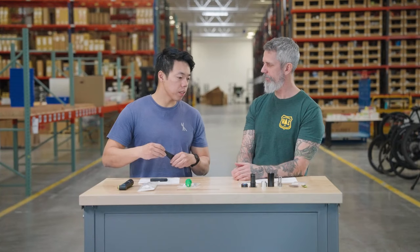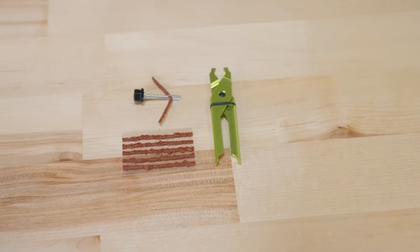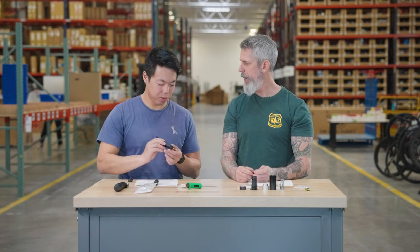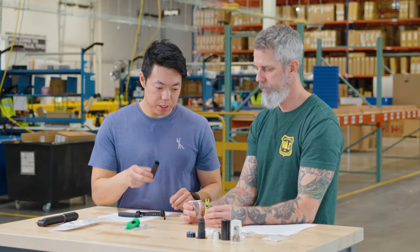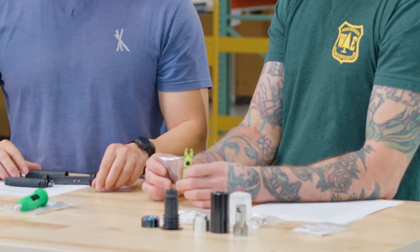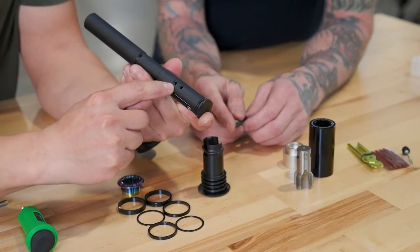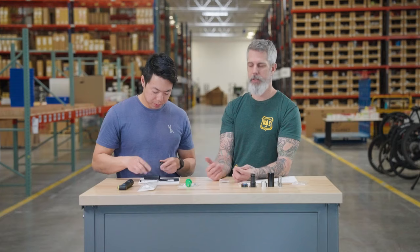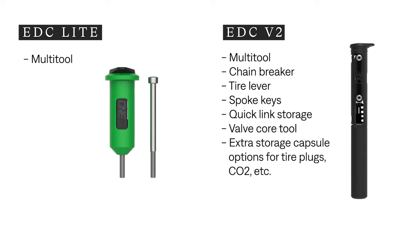You can also screw a CO2 onto the end of this for a quick way to inflate your tire. Now the tire plug kit is sold separately, but you put one of these tire plugs on the end and it's quick and simple — just stab it, jab it, pop it in, and your plug is ready to go. You can also stash these quick link pliers in there. It also has a little quick link holder right on the back, which is really cool. They thought of everything when they designed the V2 tool — fully customizable however you see fit.